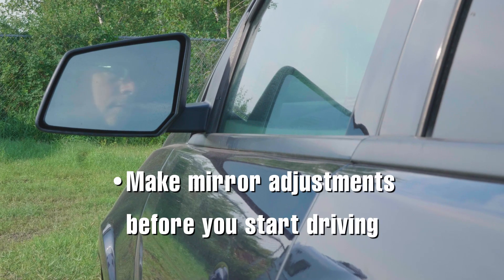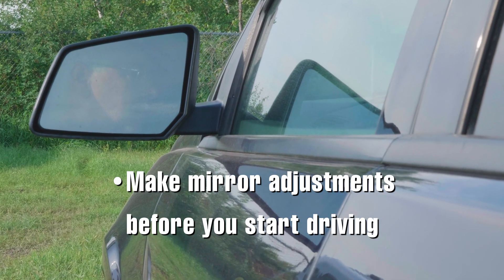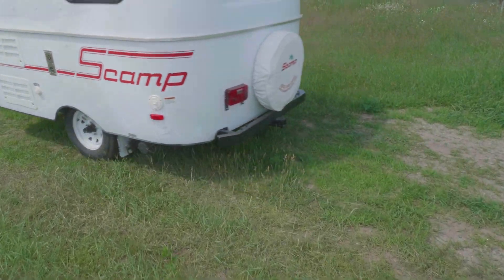The last thing to check before you tow your Scamp is your mirrors. Once in the driver's seat, make any mirror adjustments needed to see around your Scamp as you drive, and then you're ready for some wide open spaces.